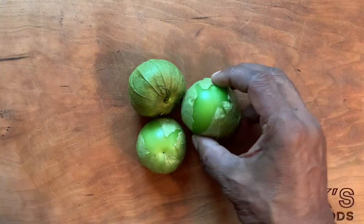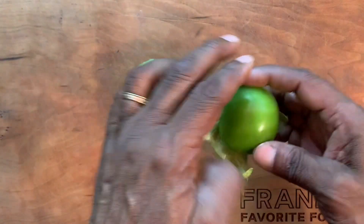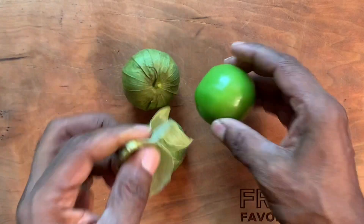Start by removing the husk, then rinse the tomatillos. Tomatillos are not green tomatoes — they're actually in the gooseberry family. They're most commonly used to make the Mexican condiment salsa verde.